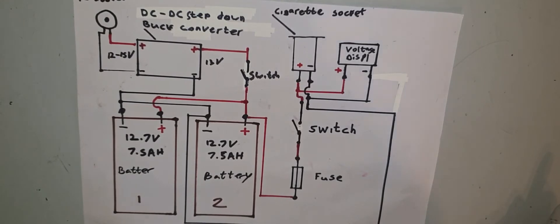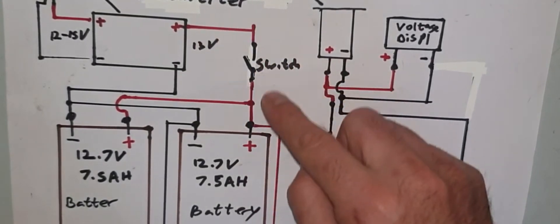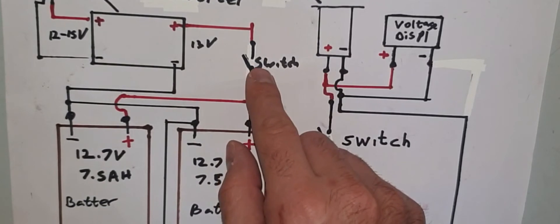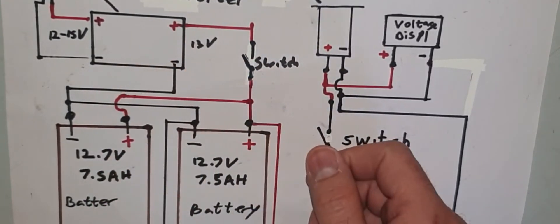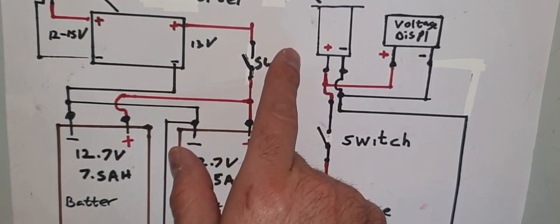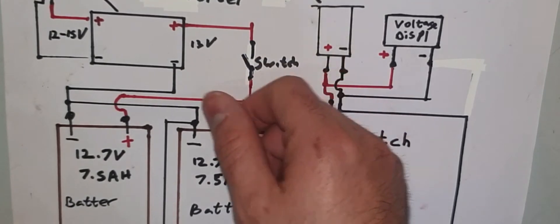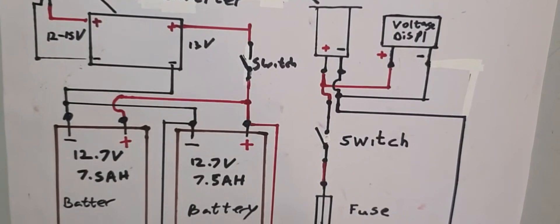Don't forget to put a switch between the positive of the battery and the buck converter, because if you don't, the LED on the buck converter stays on and will drain your battery. Whenever you're charging, close the switch, charge up the battery, and once it's finished turn off the switch and unplug it.